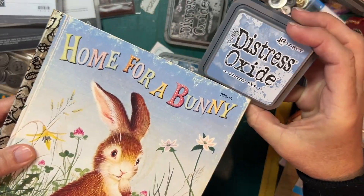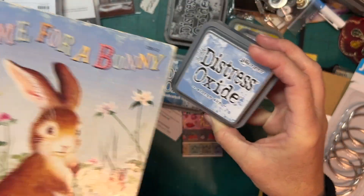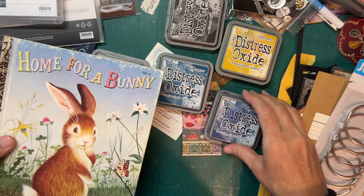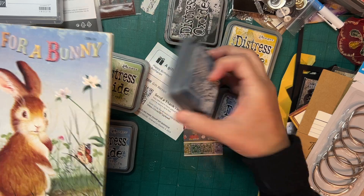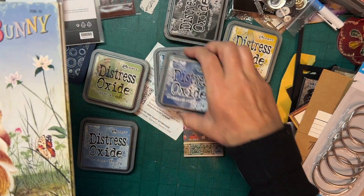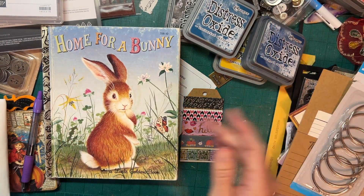But then I pulled out Stormy Sky and I really like Stormy Sky with the cover. So I think Stormy Sky is going to be my lighter blue and then I'll probably need to swatch these two, test them, and then I'll decide which color.